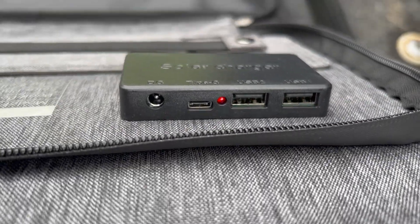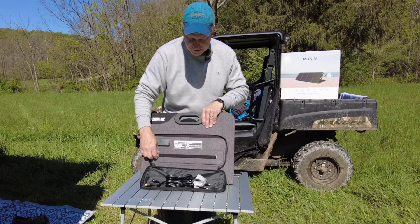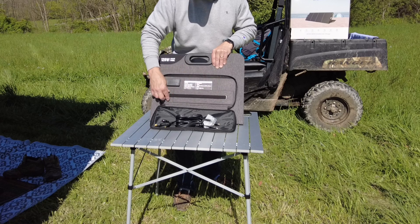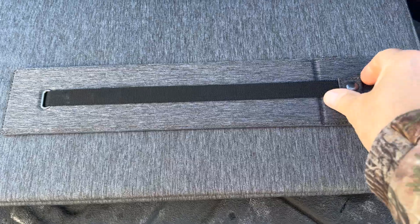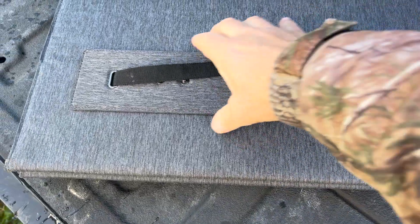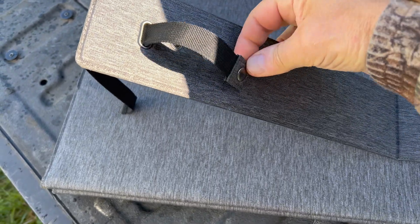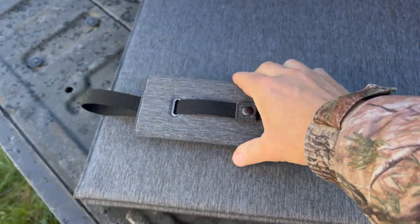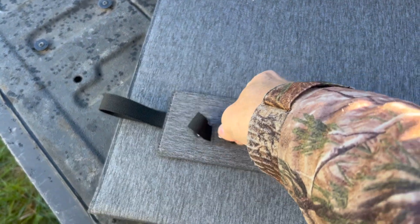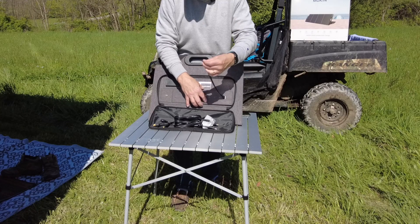You don't even need a power station if you want to start charging your phone, your laptop, or some other USB-type device. Also, if you notice, one of the kickstands is mounted in here — this is the center kickstand and they're pretty easy to adjust. It has a snap and a taut strap. There are three positions on this kickstand to get you different angles when you're trying to get the best angle of the sun. Pretty easy to set up, pretty easy to take down.